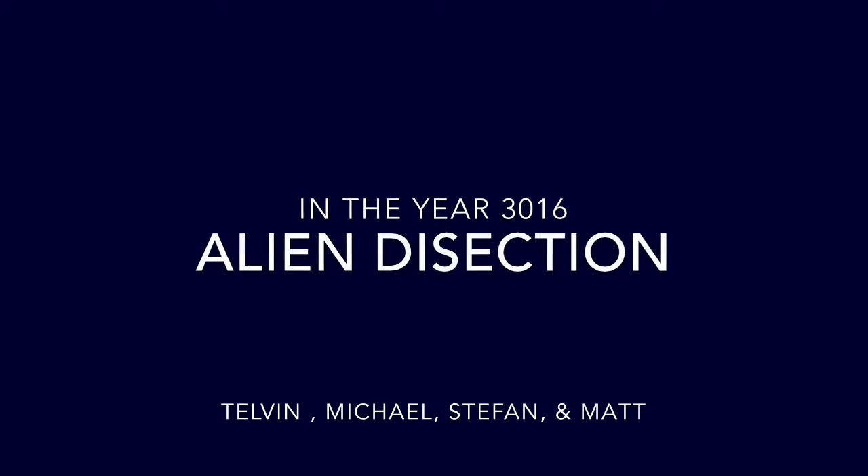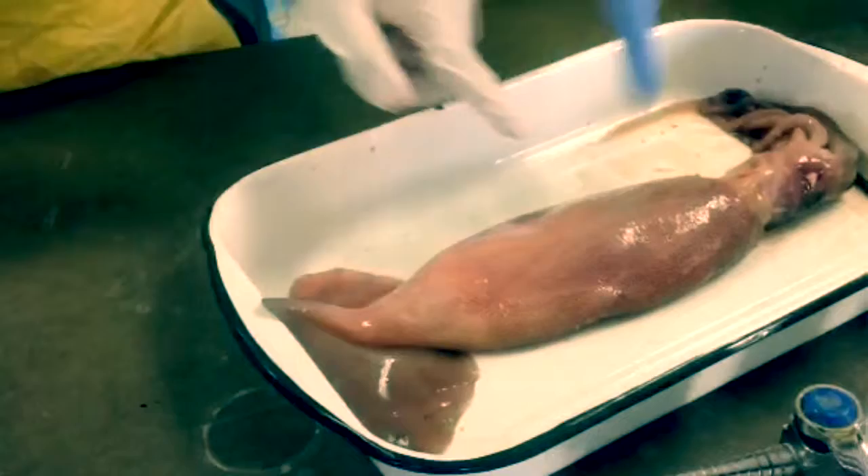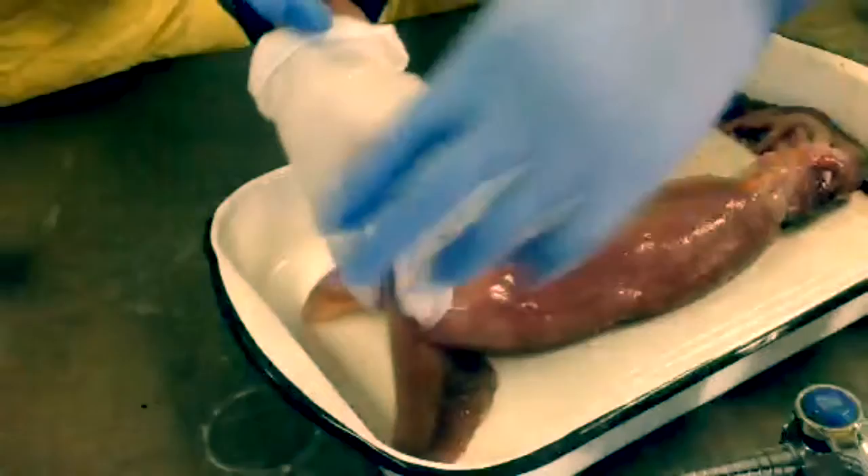Hello. We will first go over the external features of alien lifeform number B312, given to the shuttle lab just a few hours ago. We examined the exterior for a while now, and what we learned is that this part, which we nicknamed the mantle, is covered with brown spots that help this lifeform camouflage to its surroundings.